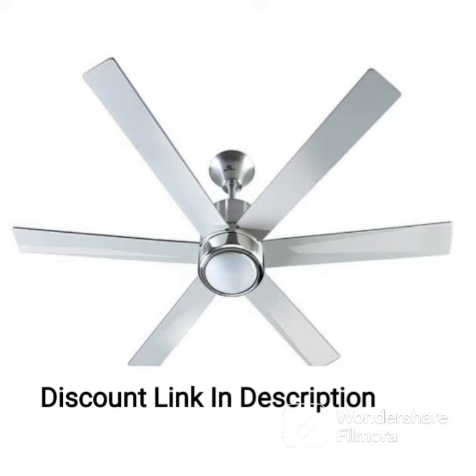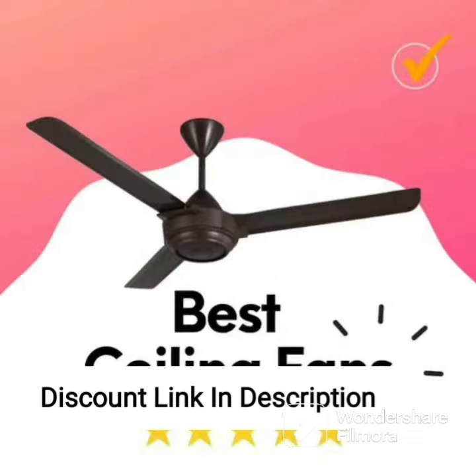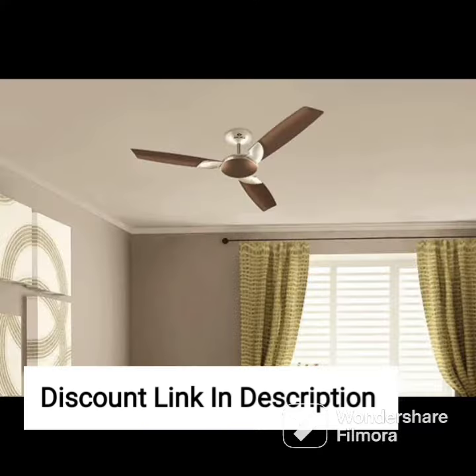One of the standout features of the Orient Electric Quasar Ornamental Ceiling Fan is its premium design. The fan's ornamental design adds a touch of elegance to any room, making it a perfect choice for those who want a stylish ceiling fan. The silver and blue color combination adds a touch of sophistication, making it an ideal addition to modern interiors.